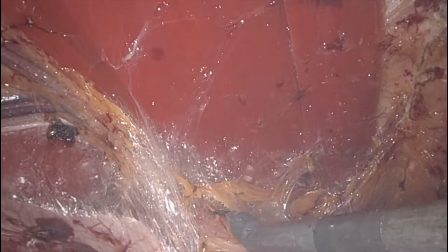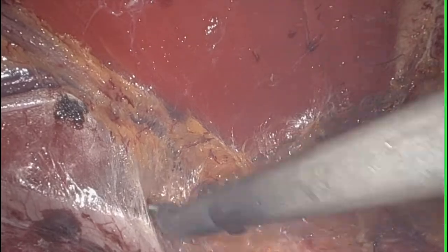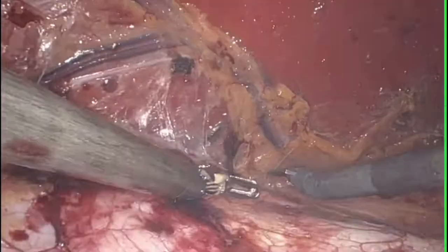As you can see here, the right superior epigastric vessel is somewhat hidden by the areolar tissue, but you want to find it inferiorly and then trace it up superiorly to preserve the vessel.